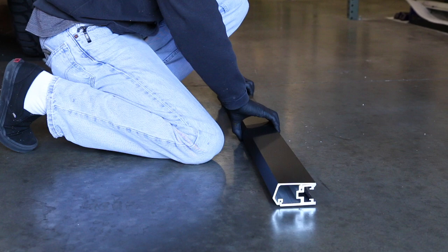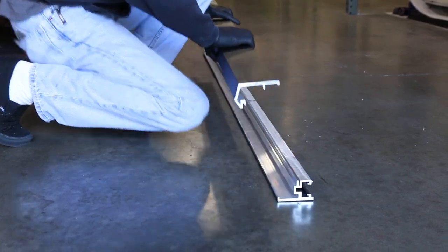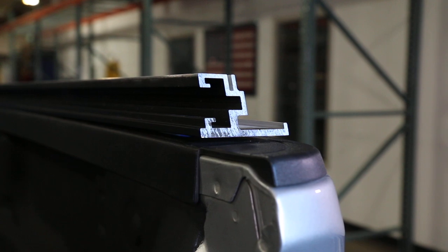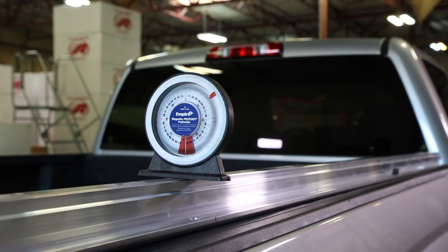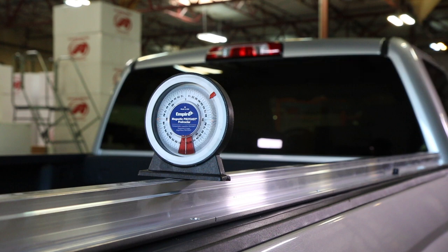The ribs themselves are made up of a two-piece mating extrusion with a top and a bottom. You'll need to separate the upper and lower sections by either pulling or sliding them apart. When you've got the ribs separated, take the lower section of the rib and place it onto the bed rail of the truck. Make sure that the rib is flush to the inside of the truck's bed rail and that the tapered end is toward the tailgate. Before continuing, use an angle finder or a level and check to see if the rib is level. If not, the rib is going to need to be shimmed, which will be covered later in the video. Don't skip ahead just yet because you're going to want to watch the next section on drilling first.